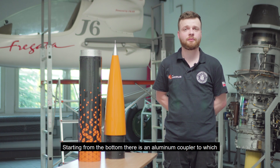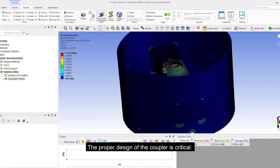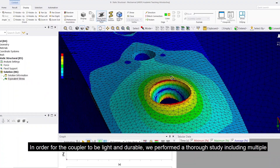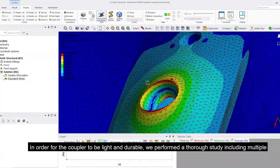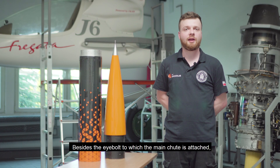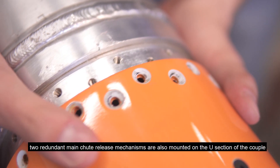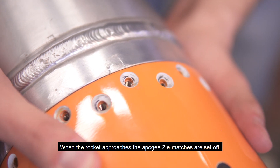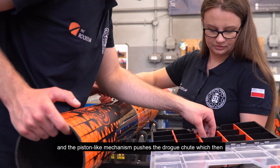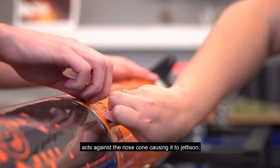The cancellation of the 2020 SA Cup gave us time to redesign the recovery system. Starting from the bottom, there is an aluminum coupler to which both main and drogue chutes are attached. Its proper design is critical; we performed a thorough study including multiple finite element analyses to obtain a light and durable final design. Two redundant main chute release mechanisms are mounted on the coupler. When the rocket approaches apogee, two igniters fire, causing black powder to combust and a piston-like mechanism pushes the drogue chute, which acts against the nose cone causing it to jettison.